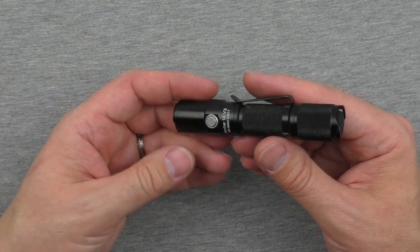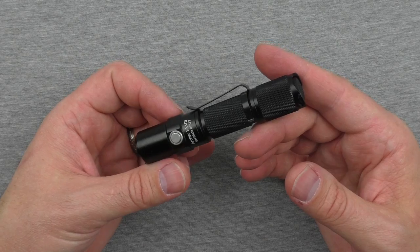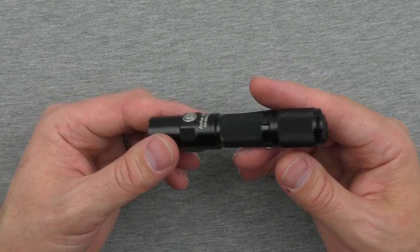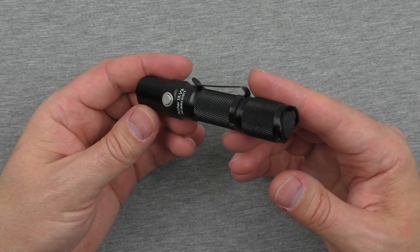It dropped it five times, as I said before, testing it in between each drop, turning it on, turning it off, switching through the modes, and it kept going. It just kept going, and I'm always happy to see that. If they say it will survive a one-meter drop, trust me, I'm going to drop it.